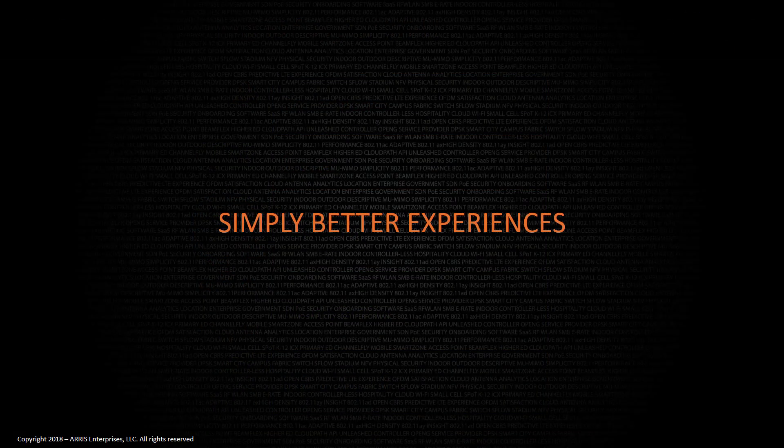Thank you. Please continue to the next video in this series, or go to www.ruckuswireless.com for more information.